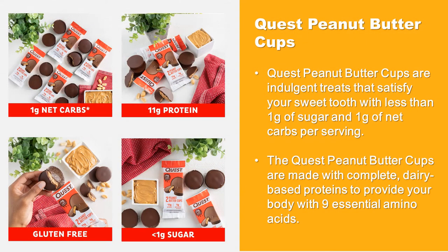Quest Peanut Butter Cups are indulgent treats that satisfy your sweet tooth with less than one gram of sugar and one gram of net carbs per serving. They are made with complete dairy-based proteins to provide your body with nine essential amino acids.